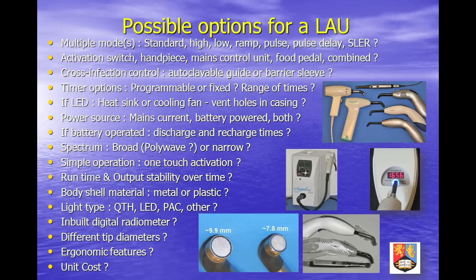In-built radiometers allow the dentist to monitor the functionality of the unit over time. Different tip diameters allow one to cater for different clinical activities, such as tack or spot curing and single-hit irradiation of large restorations.